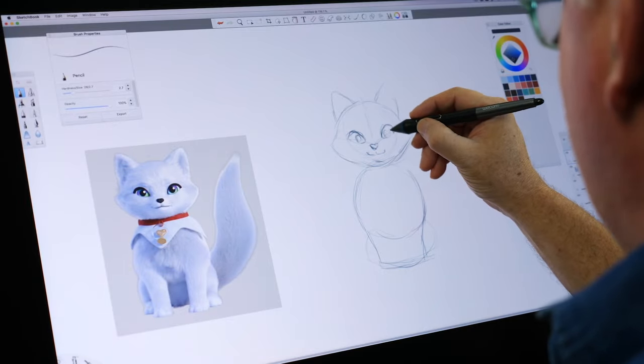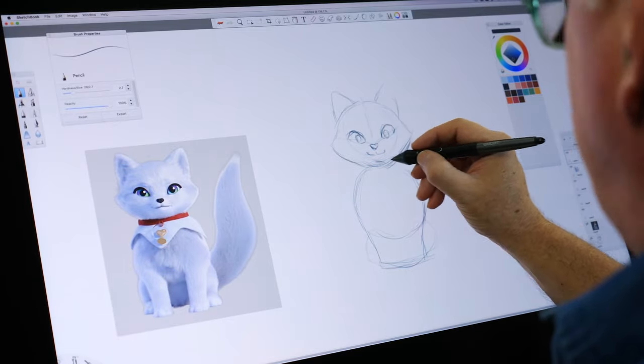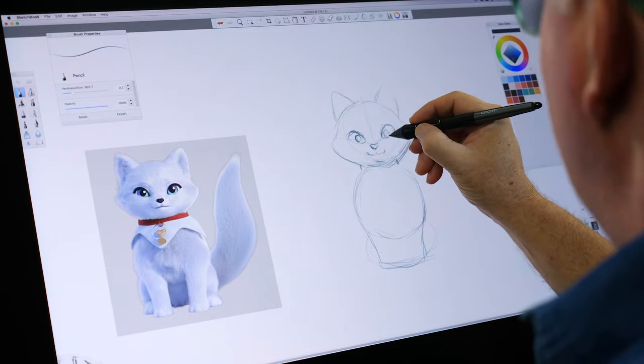Okay. Now put the pupils in. And we've got the basic shape of his face.